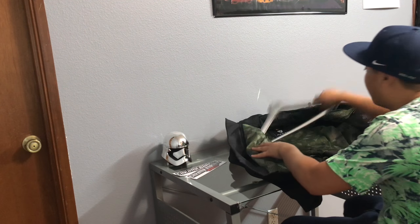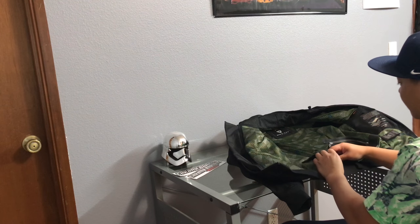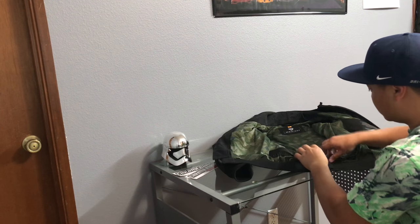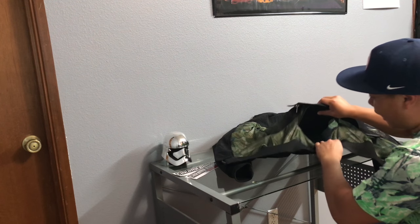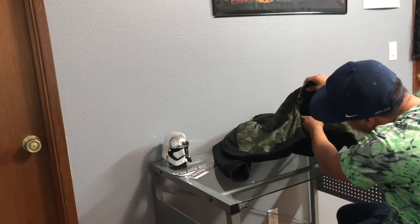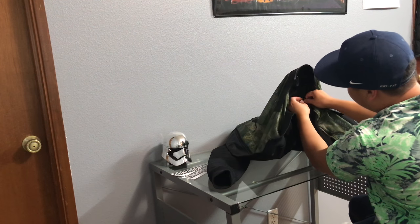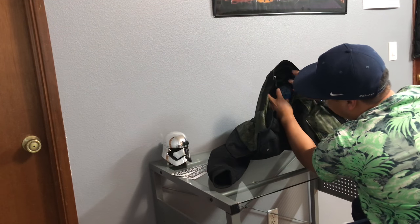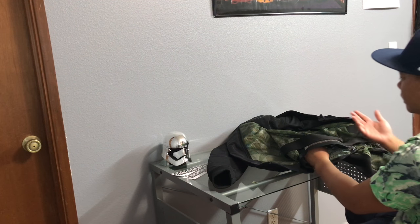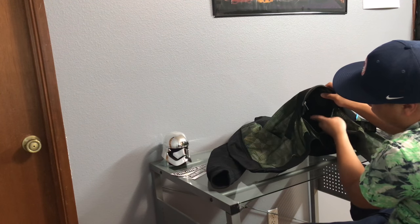I did buy the back protector, which is an optional add-on for this jacket. I already installed it, but I can show you where it goes. Don't make the mistake that I did — it doesn't just slide into the main pocket. There's actually another pocket right here; it's not a zipper but it's velcro. You open this up and this is actually where you stick that additional back protector. It's an add-on you have to buy separately, and it goes in that slot.